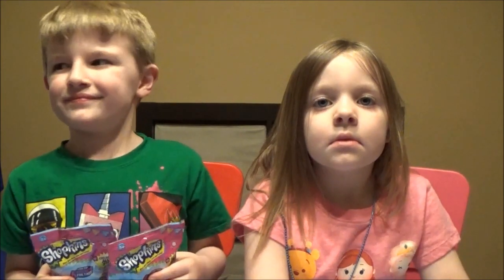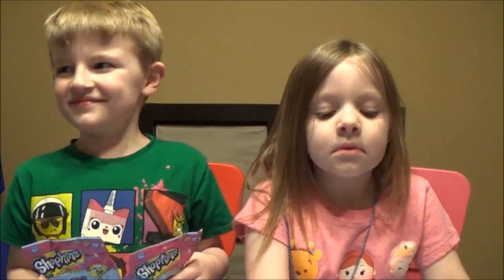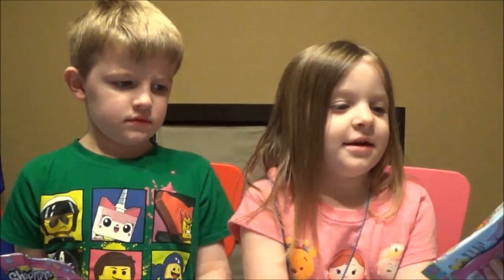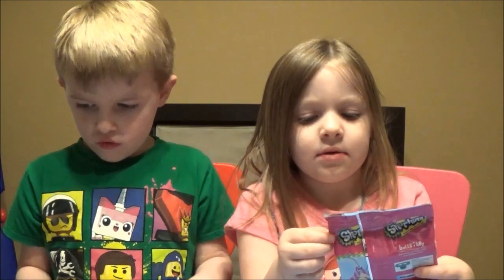Hey everyone! Thanks for checking out Ava's Toy Haven on Brian's Toy Haven. What's the serious face for, Ava? Are we reviewing Shopkins? More Shopkins fashion tags with Shopkins inside? We have six more blind bags for you guys.